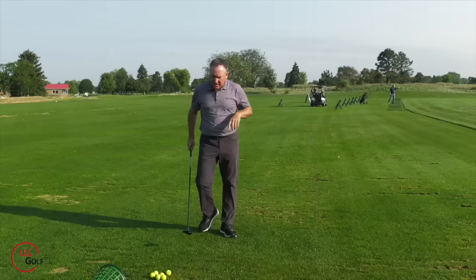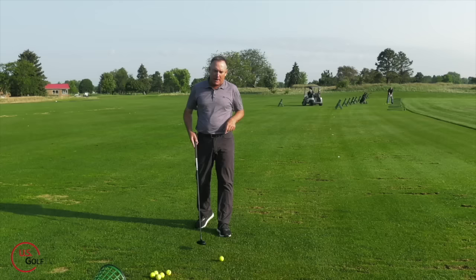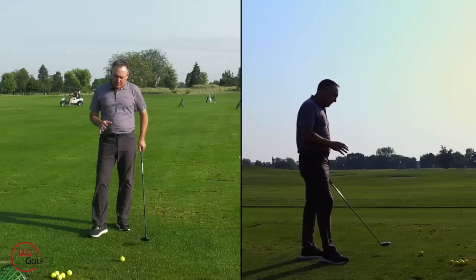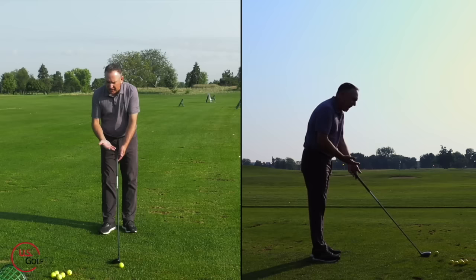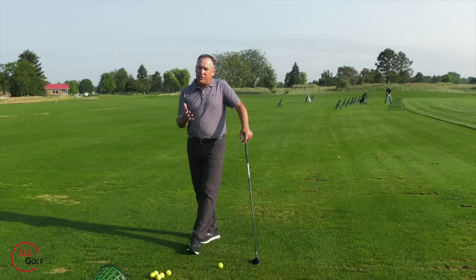The second thing that could be causing you to top your fairway woods is swing direction — and I'll also cover ball position, which is probably the easiest to fix. With a longer club, you stand a little bit further away from the ball, and what a lot of golfers don't know is that when you stand further away from the ball, the tendency is to start swinging the club low and around.